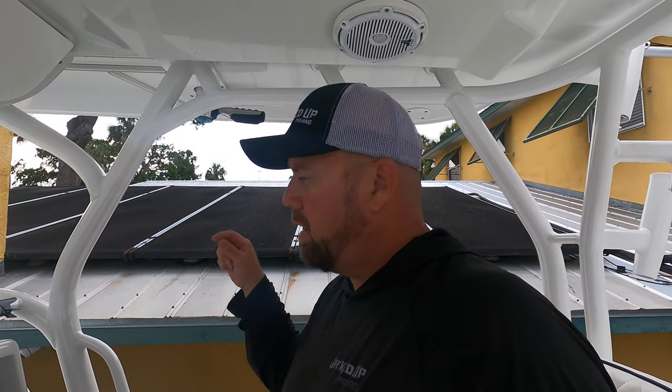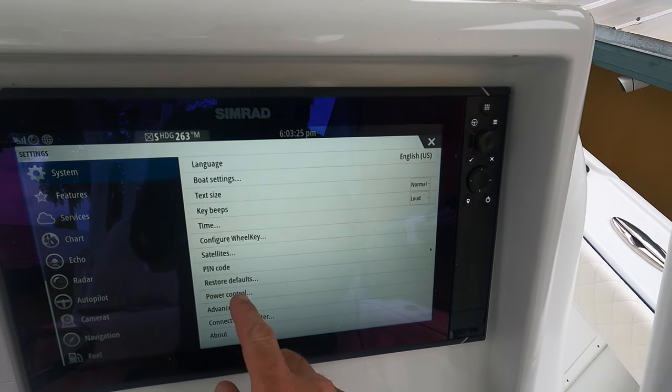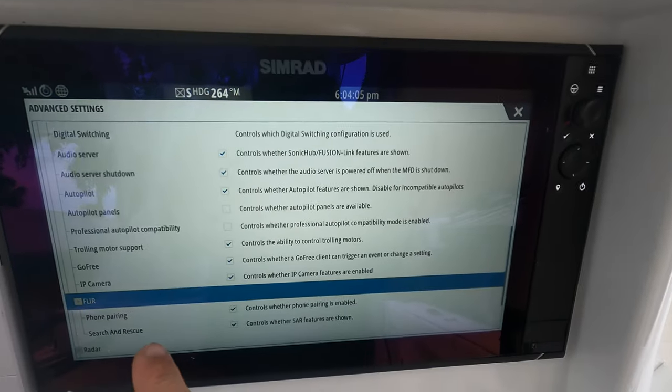When you install the camera and get it all hooked up, you call FLIR. A gentleman named Jacob helped me out — I brought my laptop out, plugged the Cat5 cable into the side, and hooked it up to a hotspot on my phone since I wasn't getting good Wi-Fi outside. Jacob was able to connect to my computer remotely and set the IP address for the camera, which is how it gets registered and enables the Simrad EVO3 to control it via the IP address. To set it up, hit the settings button, go to advanced, then go to features, and scroll down to the FLIR option.